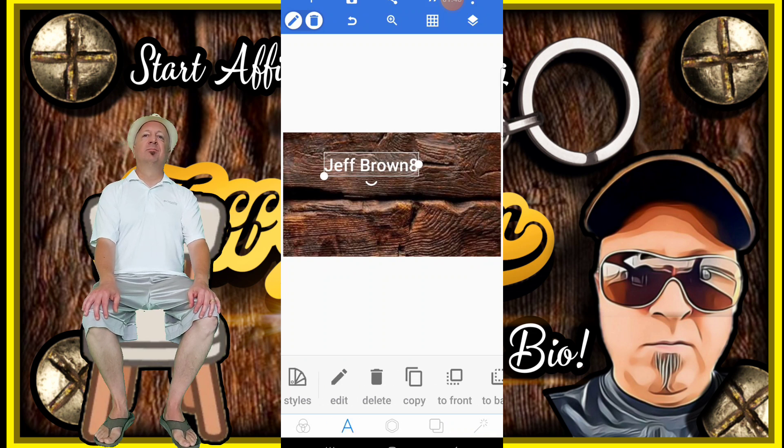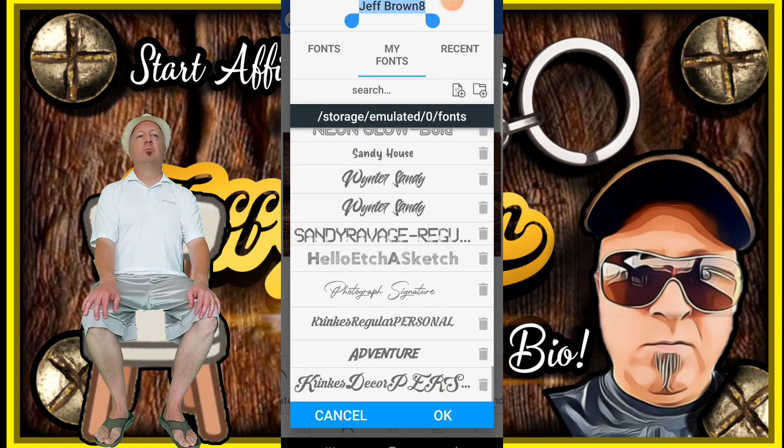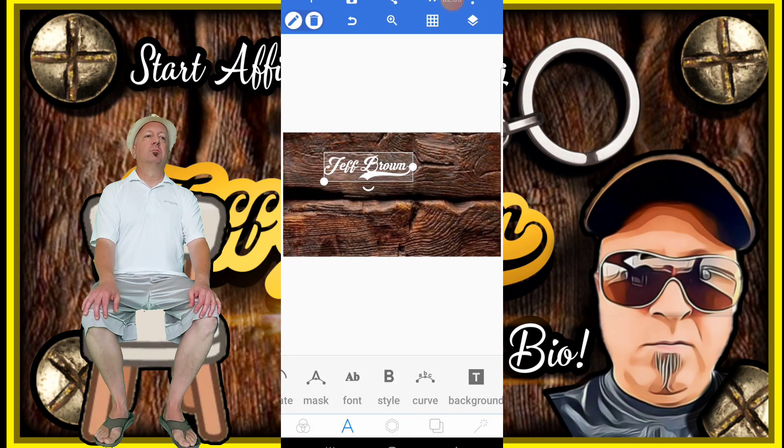Now I'll go to letter — see the A in the bottom left hand corner — and I will go to Font and My Fonts. Kinkles, there we go, that's the font type. Click OK. As you can see, that's what it looks like with that font type.